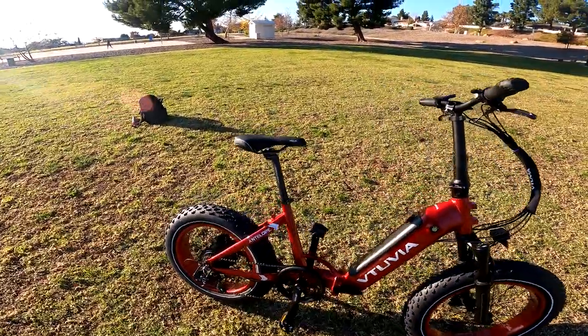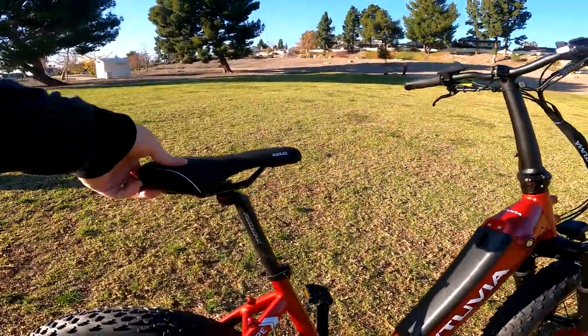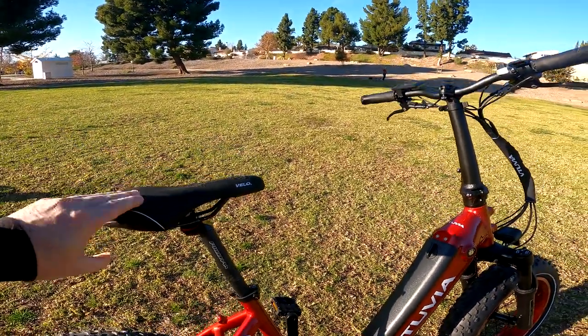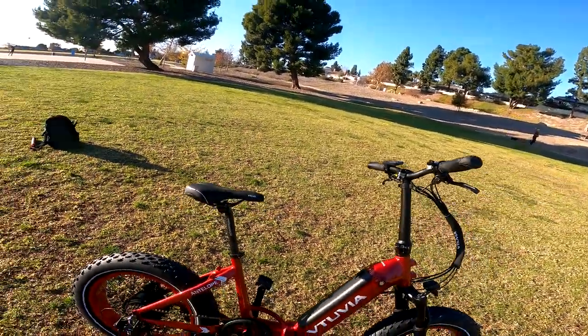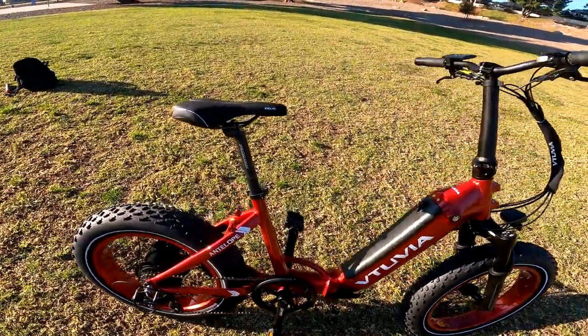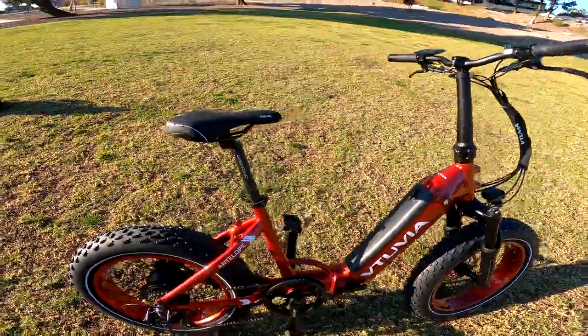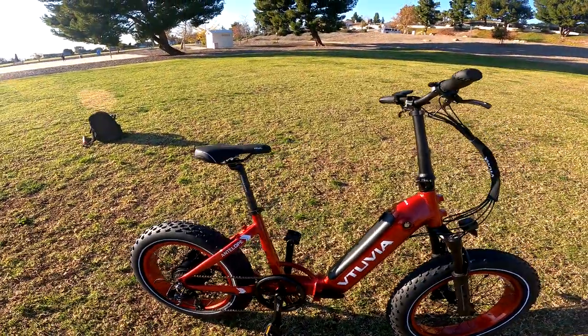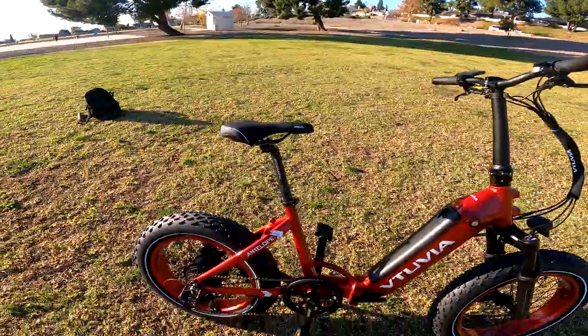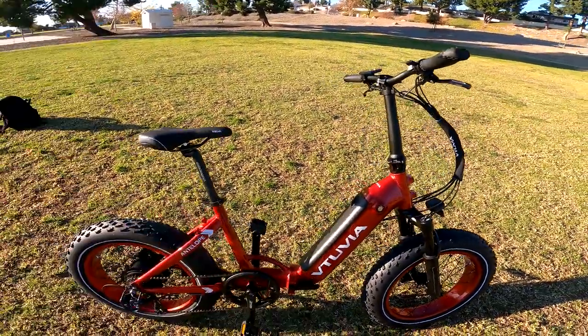It's got a decent seat — not bad at all. It's got some comfort and a little bit of cushion. You can certainly put a more comfortable seat on, or you could put a suspension seat post. They start as low as $30 and go up to like $250. You can get a decent one from DNM for around $90 — a compression seat post, it's nice.